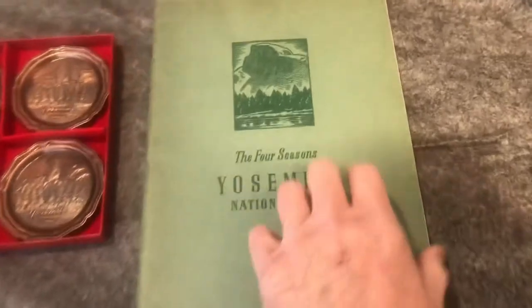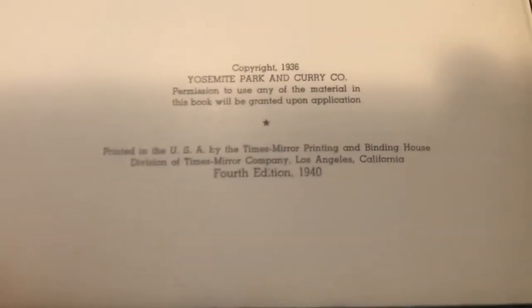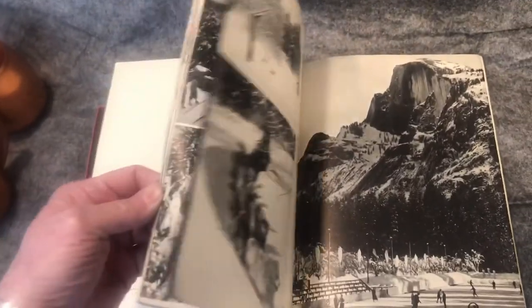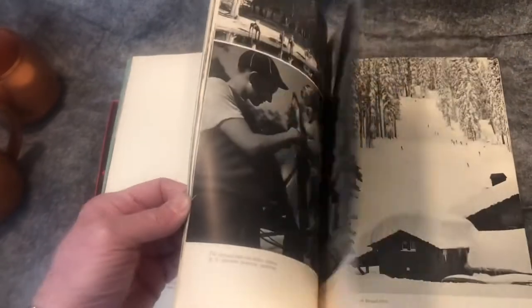Yosemite — it's another one of these Ansel Adams picture books. This one I believe is 1940. The book is originally from 1936, and this was the fourth edition, 1940. I think I gave you one of these before. It has pretty pictures of Yosemite done by Ansel Adams, showing all four seasons.